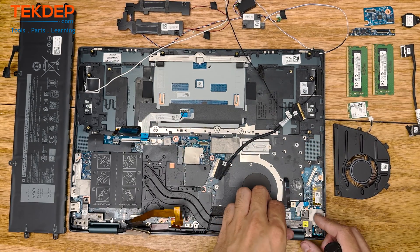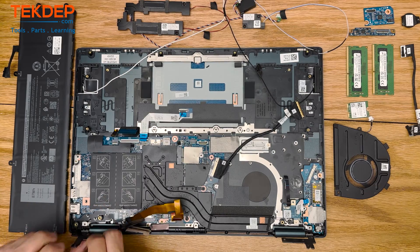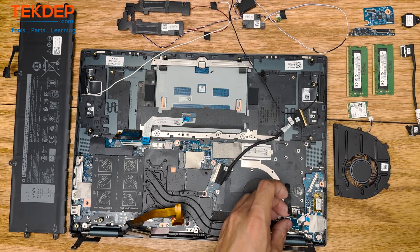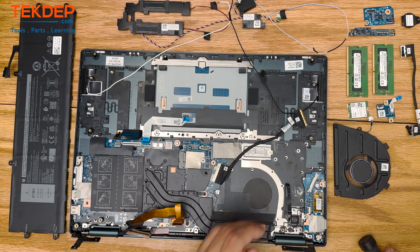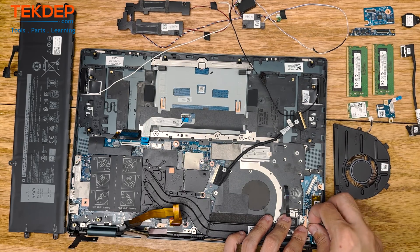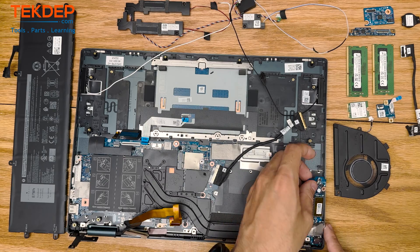Now we're going to peel back the LCD hinges, which will allow us to access another screw that's hidden below. That screw holds in the power button daughterboard, which we just pulled out, and it also allows us to pull the full logic board out when we get there. There is one more screw hidden under a piece of anti-conductive tape — make sure you get that before you try to pull the daughterboard out, or else you will damage it.